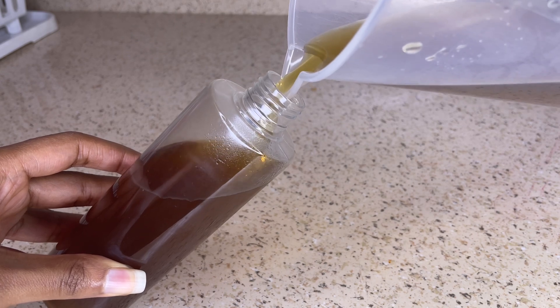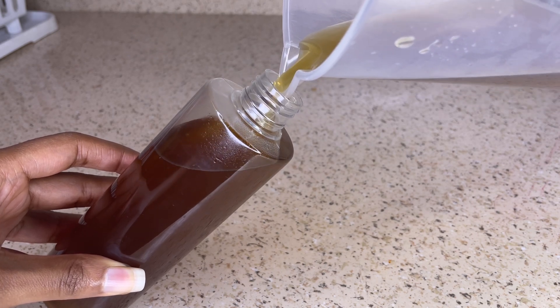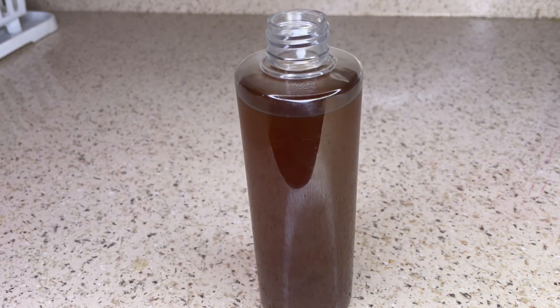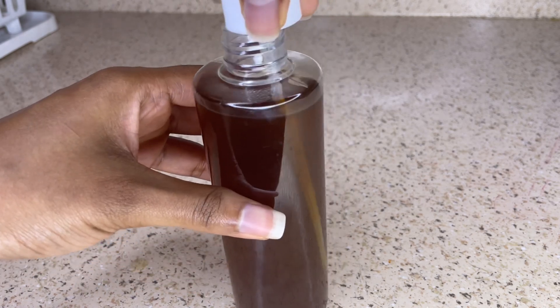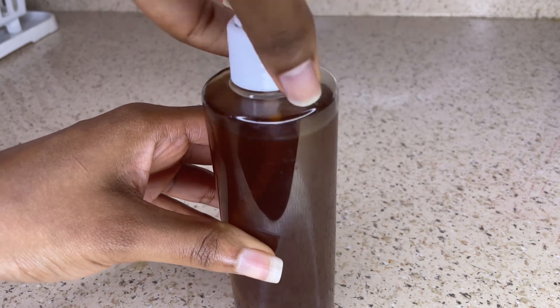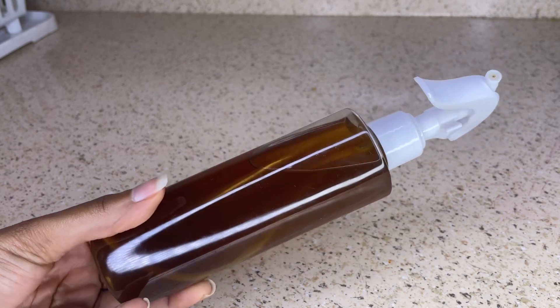When using this as a hair rinse, apply it all over your hair and scalp after you've shampooed, because you want to make sure your scalp is clean. Once you've sprayed it all over, leave it on for about 30 minutes, then rinse it out and follow up with your favorite deep conditioner.